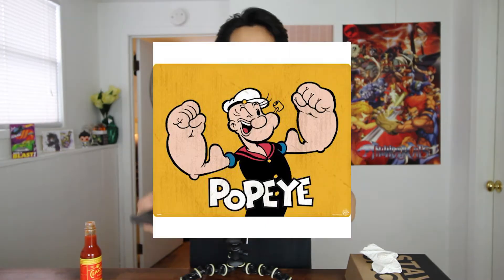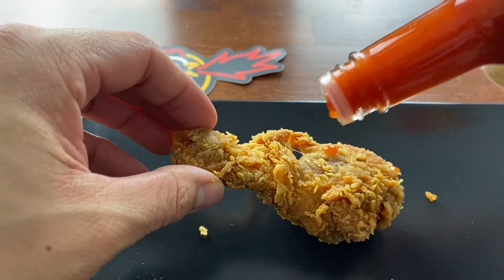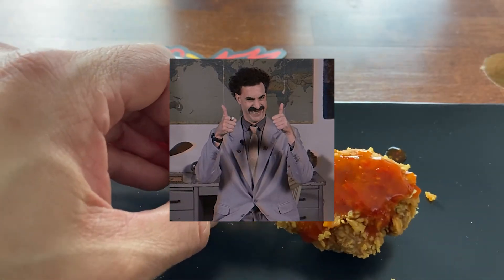You know, we had to do it — fried chicken — and we're doing Popeyes again, shout out Popeyes. A little bit of a leg piece here. So we'll get this guy and we'll get our classic hot sauce, you know what I'm saying? We gotta dress this baby up. That looks pretty good.